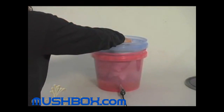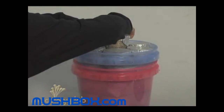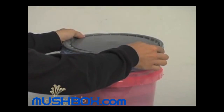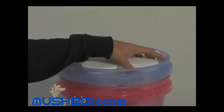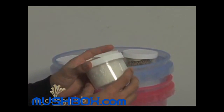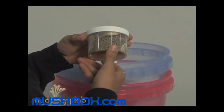Here you can see we're stacking jars into the second chamber, the blue bucket. In here we have about 12 to 18 jars, and you can just loosely put the lid on top. After a couple of weeks you'll see that some jars are completely colonized with white mycelium, while other jars may not be finished, so you can put those back in the incubator until they're completely done.